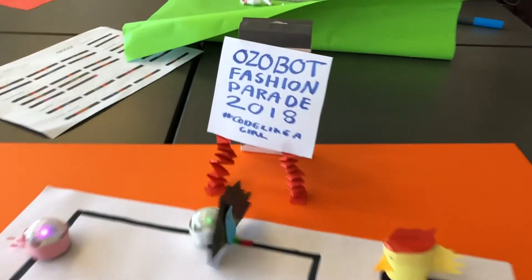Hi, I'm Lara. And I'm Emily. Today you'll be doing an Ozobot fashion break. You need some crafting materials for your costume. The brighter and crazier the better.